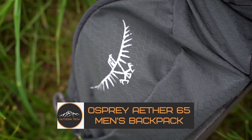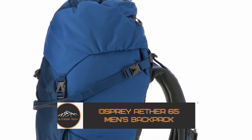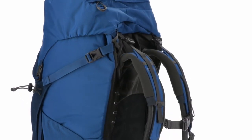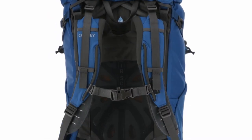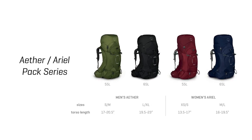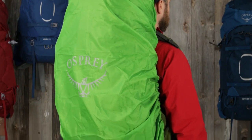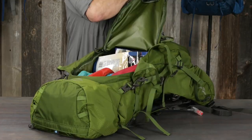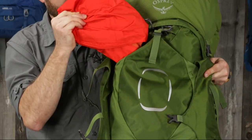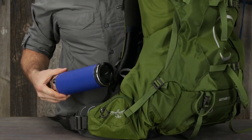The Osprey Ether 65 Men's Backpack. Fine-tuning your pack fit has never been easier — the Osprey Ether 65 features custom fit-on-the-fly hip and shoulder belts along with adjustable torso length, meaning this pack adjusts to your body type and needs even when you're already on the trail. Dual access to the main compartment comes from the top loader cinch and front panel zipper, and the rain cover is engineered with PFC-free DWR and BlueSign approved materials.